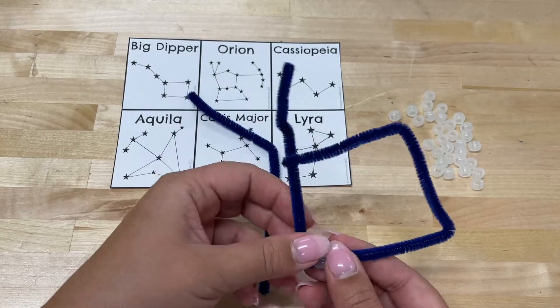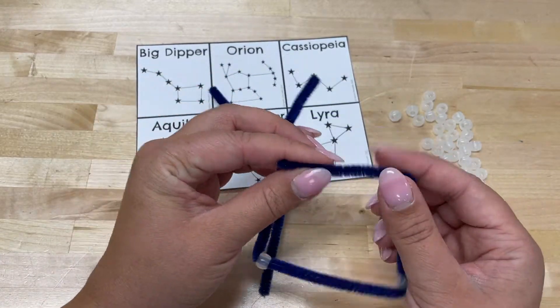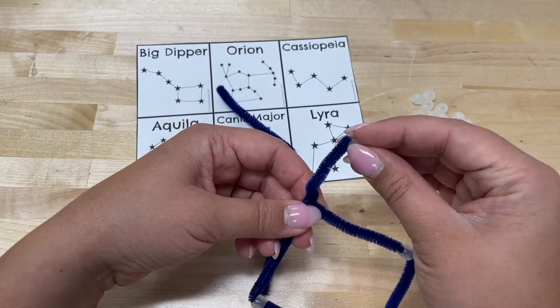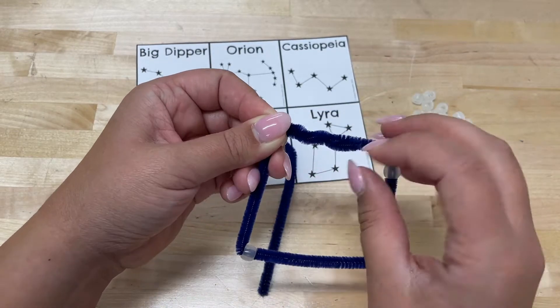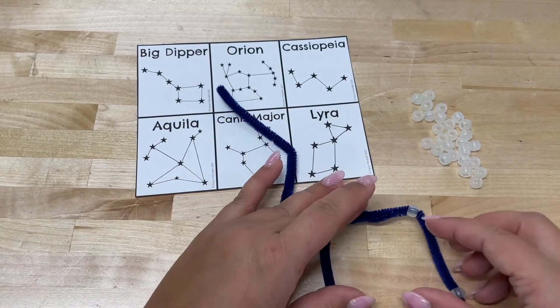You probably want to wait to twist off your pipe cleaners and close the loop until all the stars are added. Now that all the stars are added, twist off your pipe cleaners so that none of the beads or stars fall off.